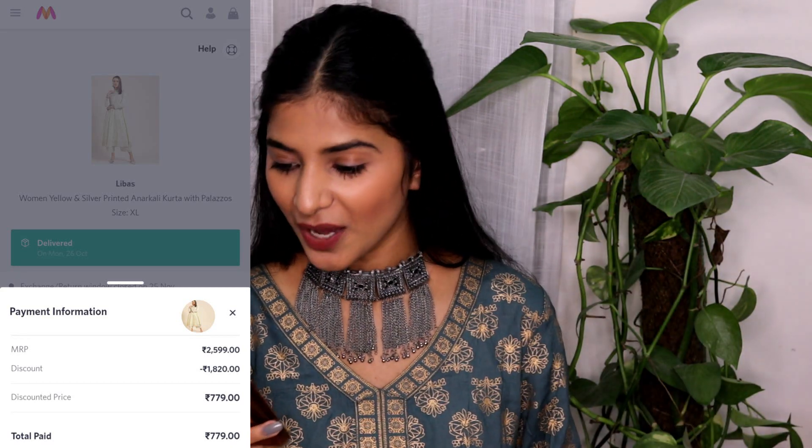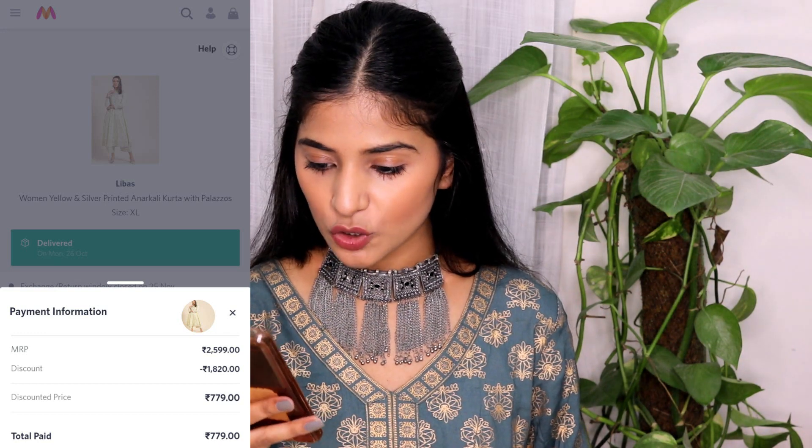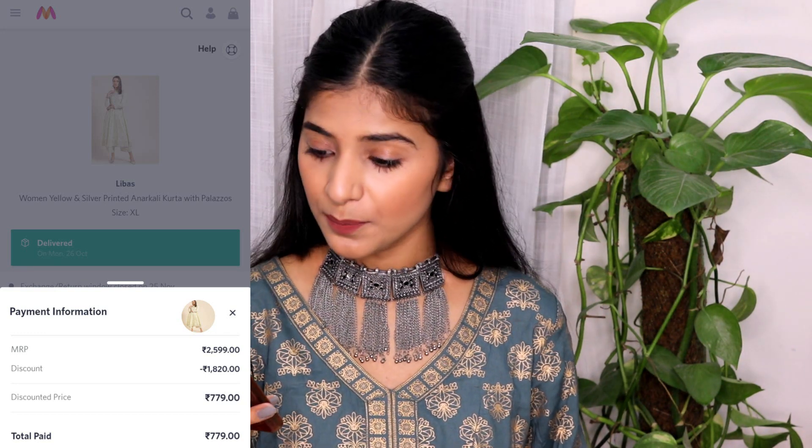Currently its price is showing as 1247 rupees, and I think the sale will bring the price down. Just keep in mind that this is a sheer material — not very sheer but it is sheer — so you need to put on a slip. But apart from that the material is soft and cozy, and it just looks so good. The color is also a little different and unique.